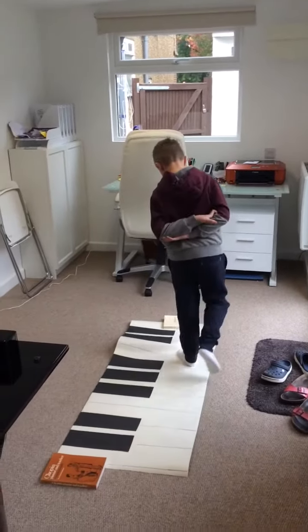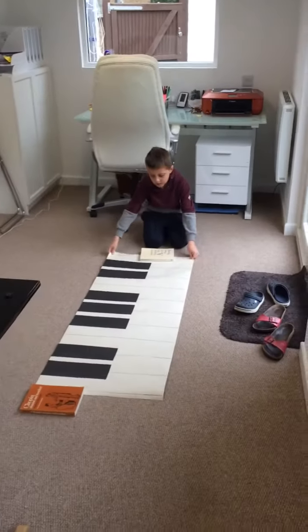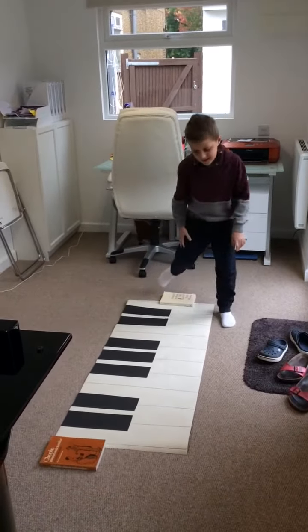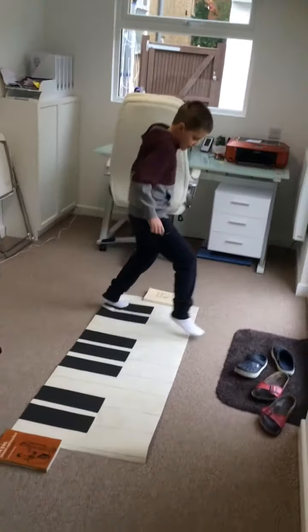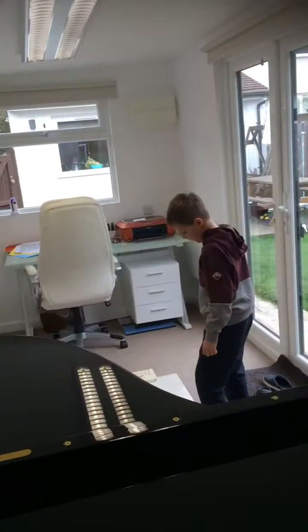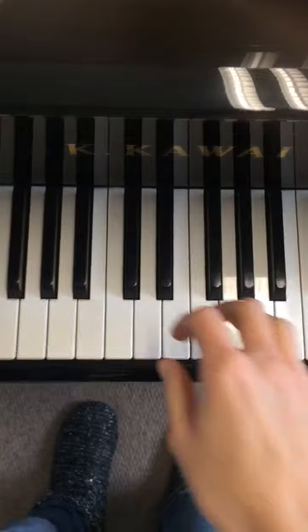Let's start with C, D, and E. If you can do C, D, and E, then we'll do C, D, E, and F. And if you can do that, then we'll go up to G. What about the black notes? Well, stick to the white notes first — you can do the black notes later. When we get really good we can do the whole octave. All right, let's try C, D, and E first. Are you ready?